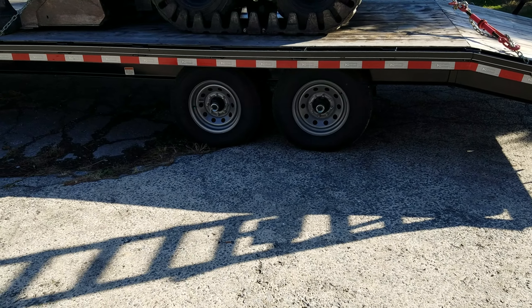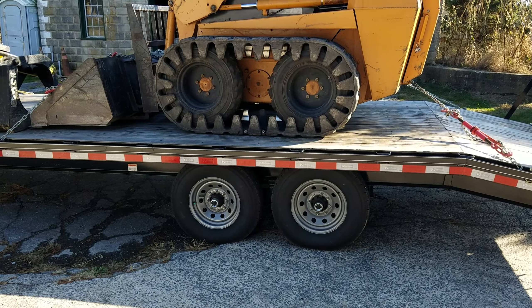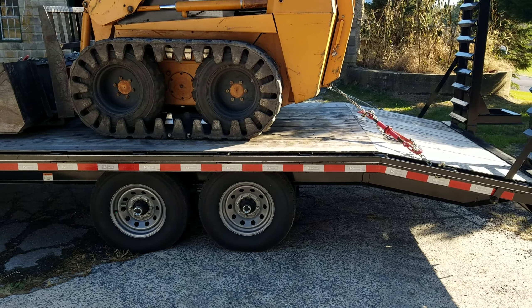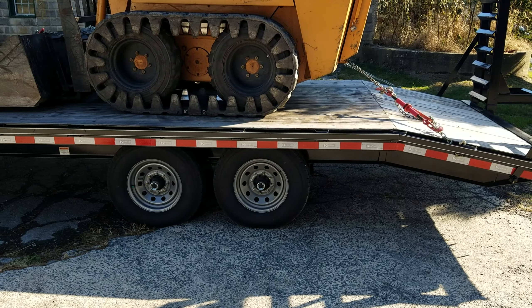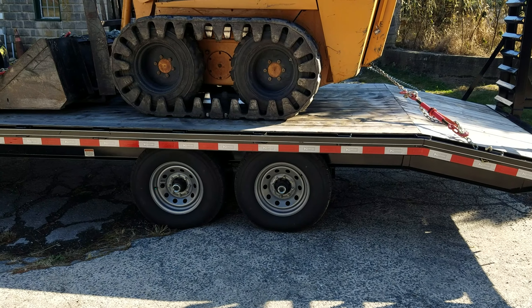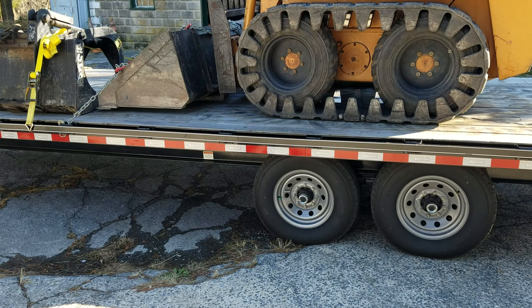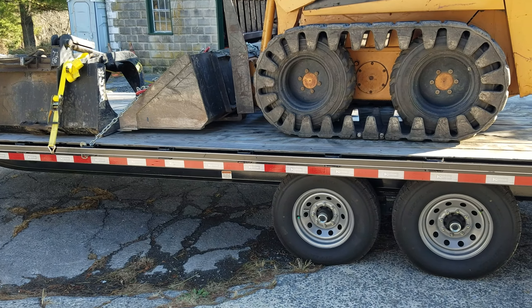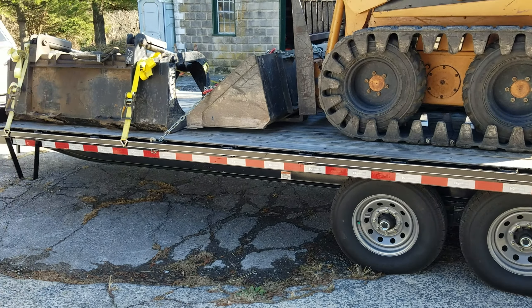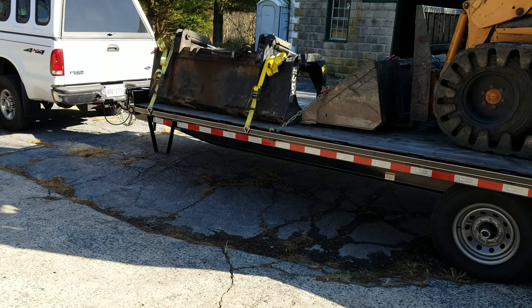All in all, I would buy this trailer again — no hands down. The only thing I would tell them: I want those ramps a foot longer on each side, and the slide-out ramp, I only want that 14 inches wide — I don't need a two-foot-wide slide-out ramp. For hauling hay and hauling the skid loader, it works really well.